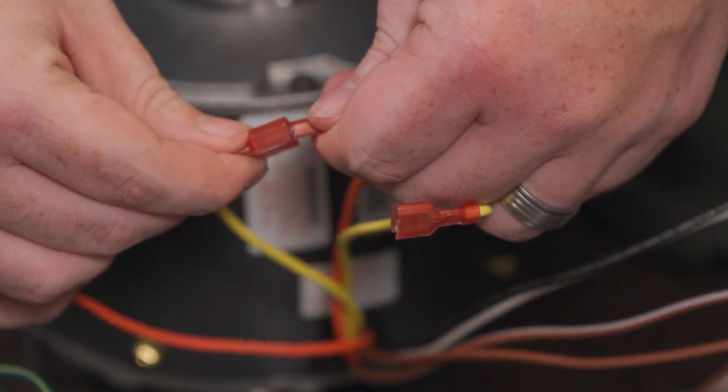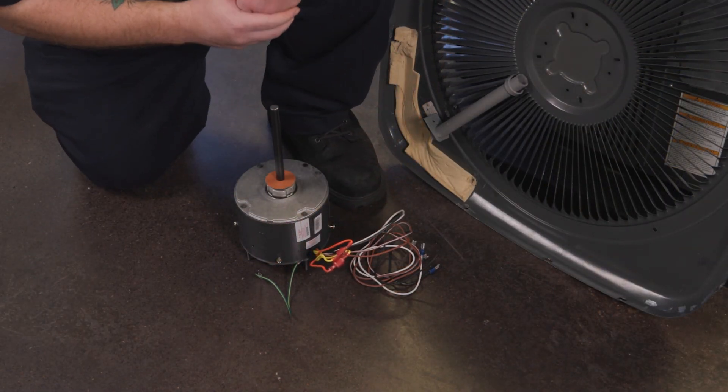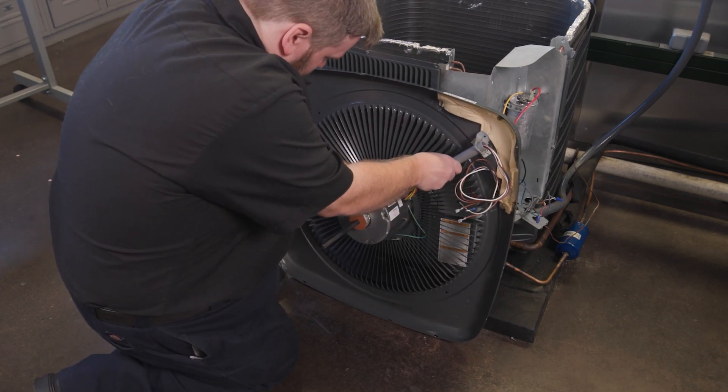Now verify the direction of rotation. The motor's rotation can be changed by simply reversing connections of the reversing leads. Ensure the reversing leads are in a safe location, not sticking out of the top of the condenser grate or interfering with the fan operation.